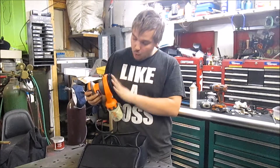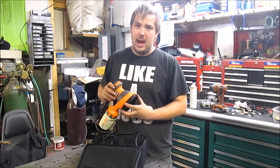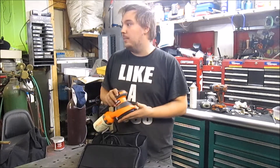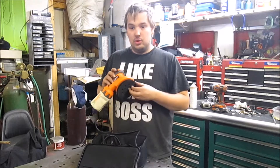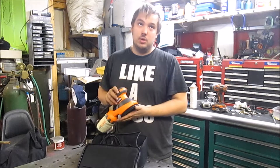And it's a random orbiting sander, so you have your regular block sanders. They do okay, but these I feel do a much better job taking away material that you want and nothing that you don't.